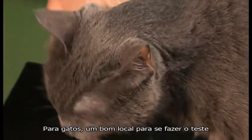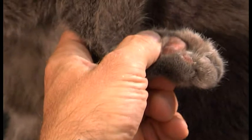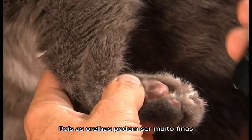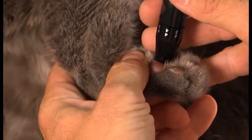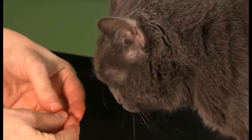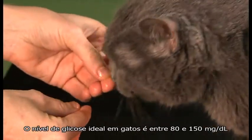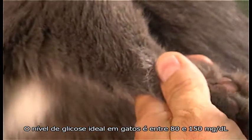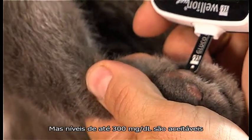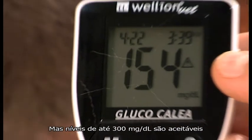For cats, a good alternative spot to take a measurement are the pads of the front paws, because the pinnae may often be too thin. The ideal blood glucose level in cats is between 80 and 150 milligrams per deciliter, but levels of up to 300 milligrams per deciliter are acceptable.